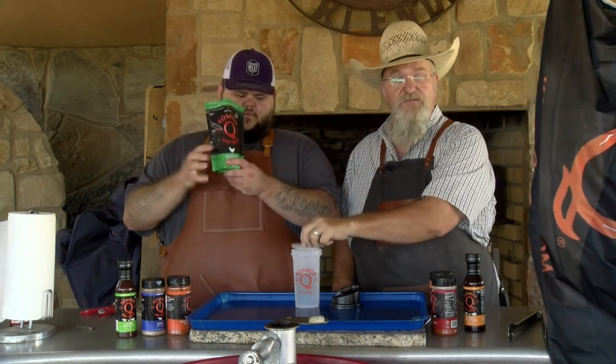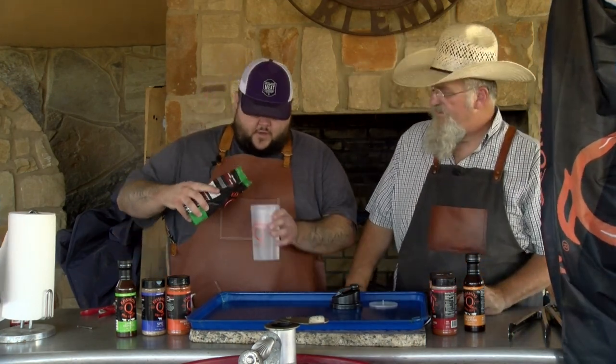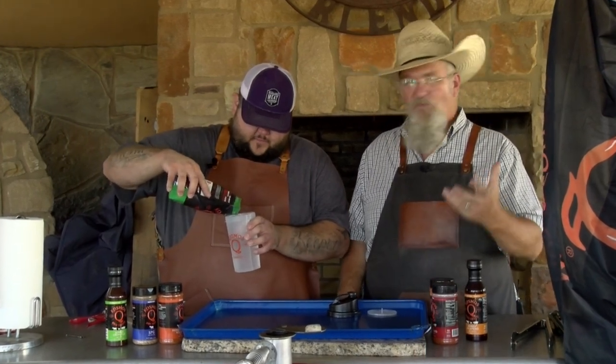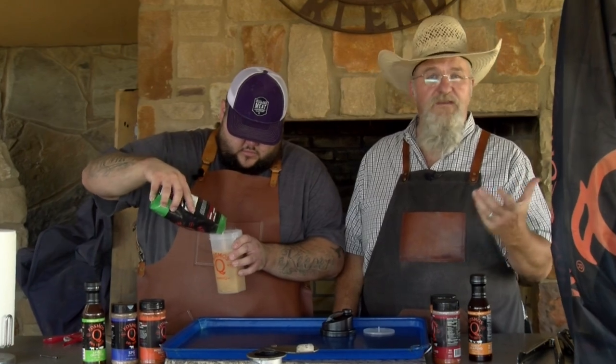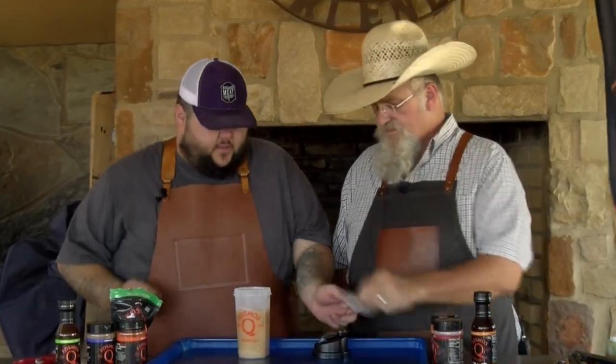First thing we're going to do is mix up our injection. We're going to use about one-third cup — we're going to eyeball it, not measuring at all. This is the original chicken injection from Cosmos. We've got two cups of water in there. Now we're going to close her up and shake it really well, mix it up real good. That's all you've got to do. We're going to let that sit for a minute.